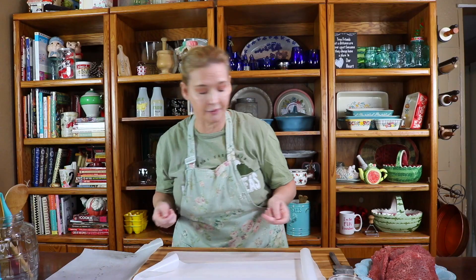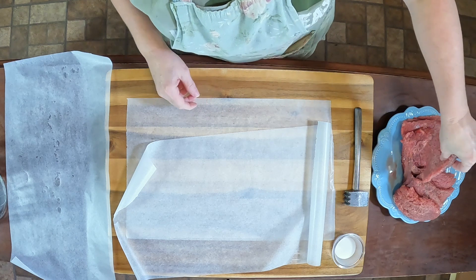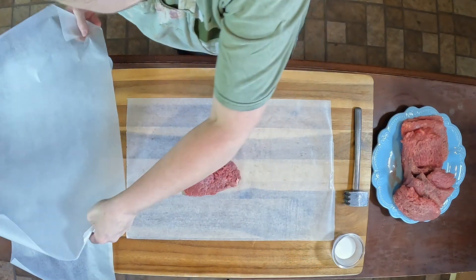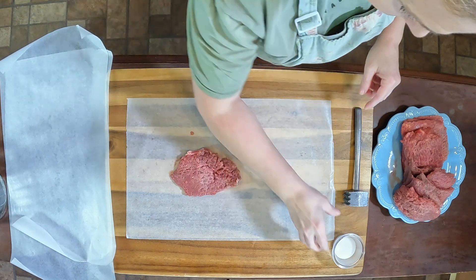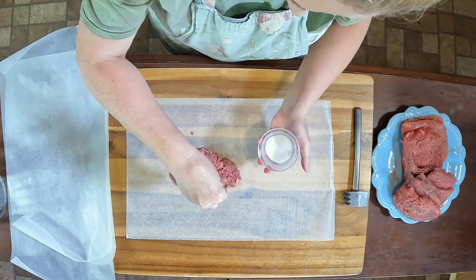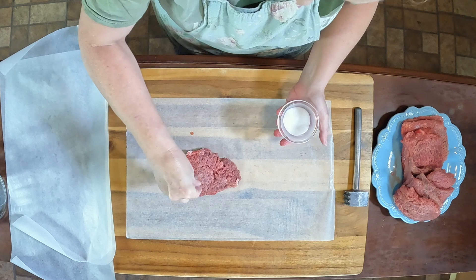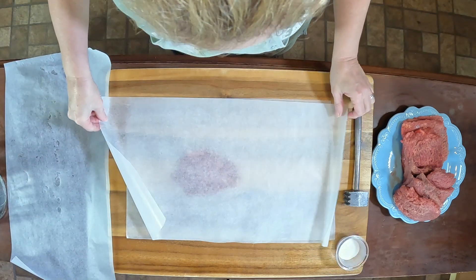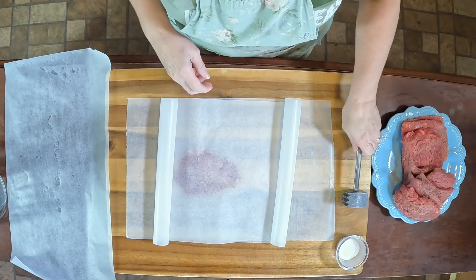I'm going to do something that is necessary with cube steak because cube steak is a little tough. I'm going to take our cube steak and put it on wax paper, sprinkle a little salt on top of it — this does help to tenderize it — and put another piece of wax paper over top of it. Let's get started.